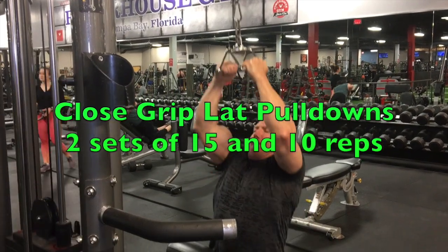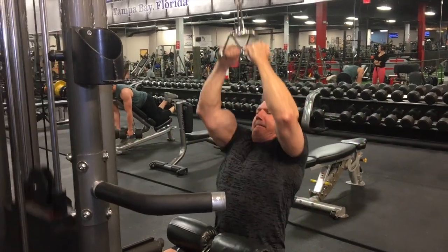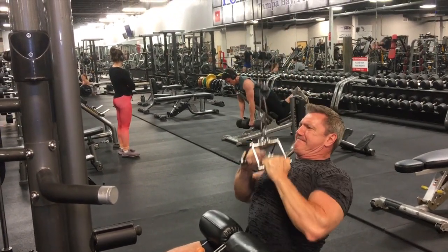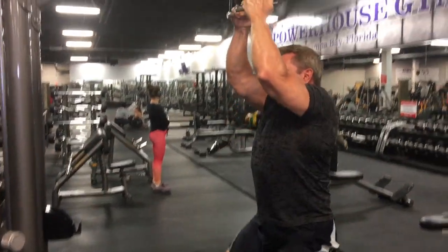The first exercise I'm doing for back — I always start off with the close grip pulldowns. This is a really good exercise for the lower lats because you're keeping your elbows in front, pulling them down. So I use this as kind of a warm-up. I do about two sets at moderate weight — 15 reps the first set and then about 10 to 12 on the second.